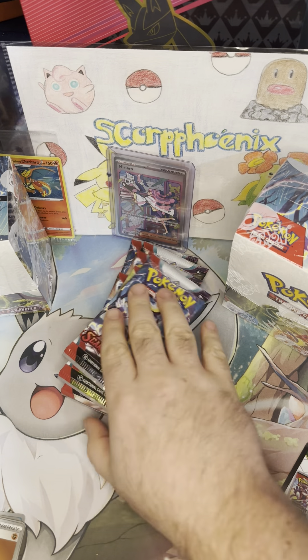Pack five: Pal Pad, Kilowattrel, Heracross, Flamigo — love that Pokémon — Magikarp, Reverse Toedscool, and another Professor's Research. We pulled like two or three of those last night too, in the Koraidon ETB. Three more packs.